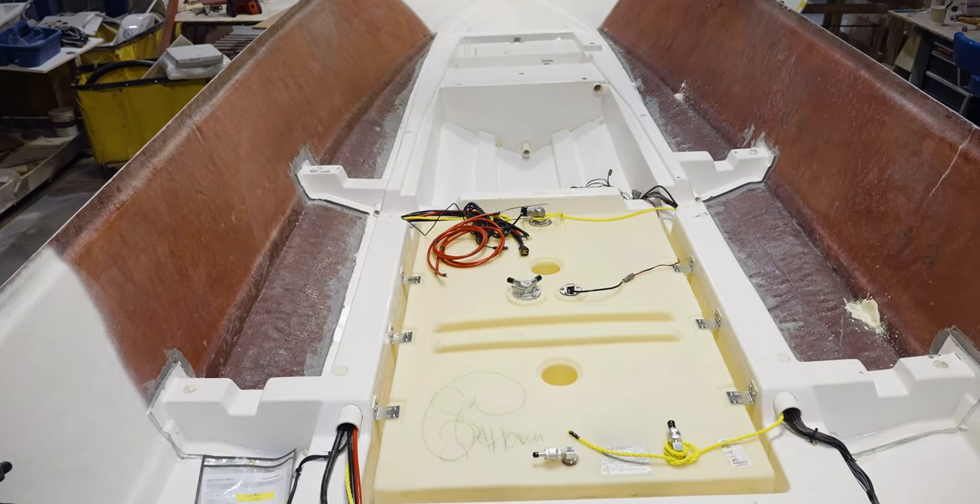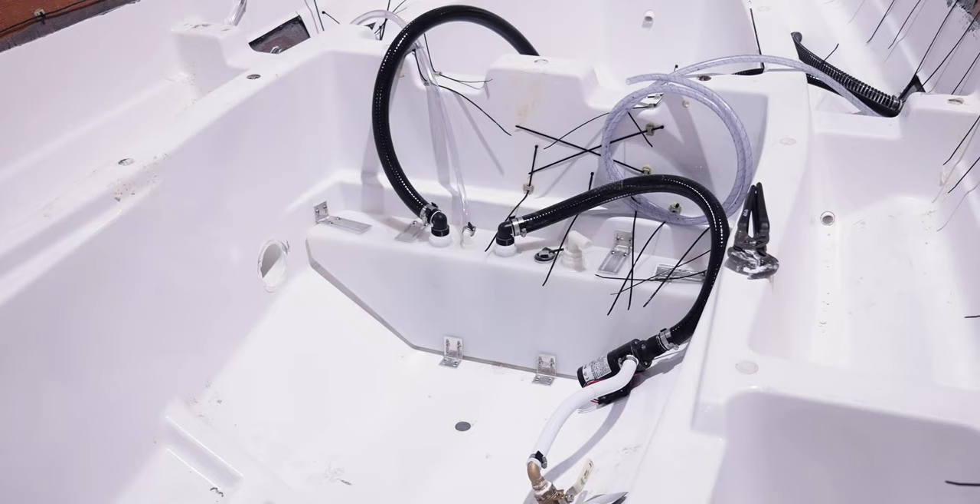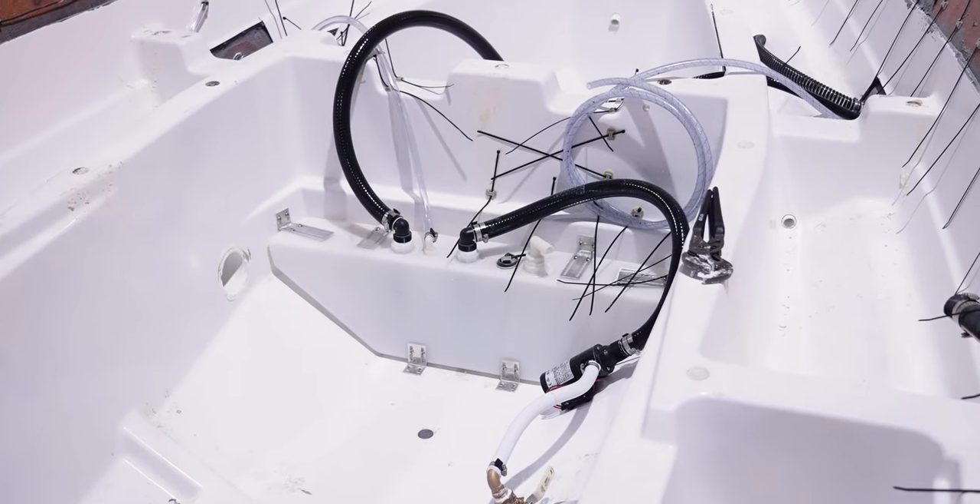Later in the process, this stringer will serve as the grid to install essential components like the fuel tank, pumps, in-floor fish boxes, and much more.